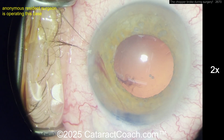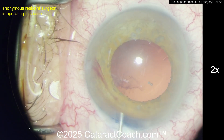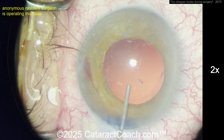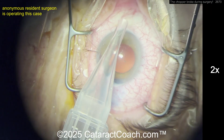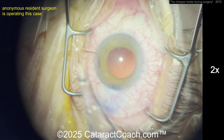Examine the chopper and make sure the pieces fit back together — make sure there's not a third little piece fractured somewhere else in the eye. That's a super important step. This is why in my instrument trays I don't use steel instruments anymore. All my instruments are titanium, which is stronger than steel.